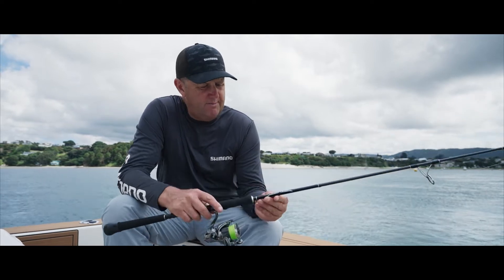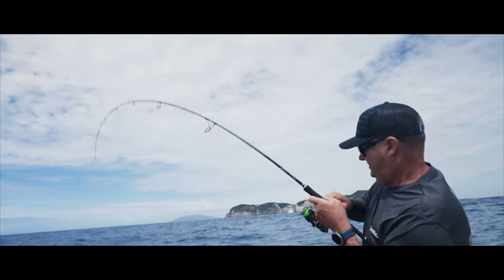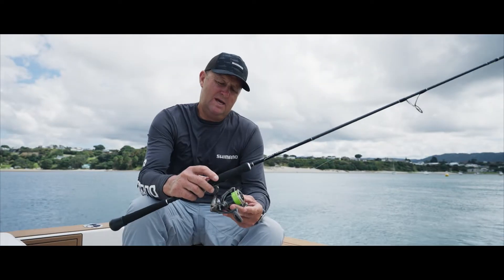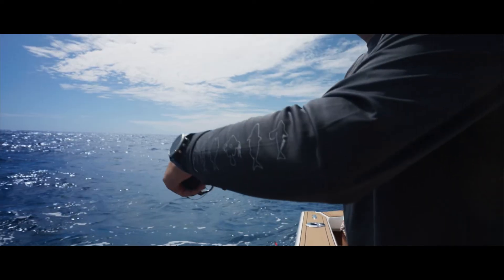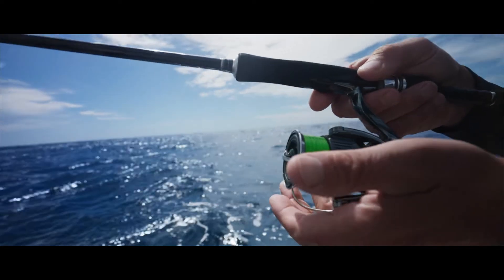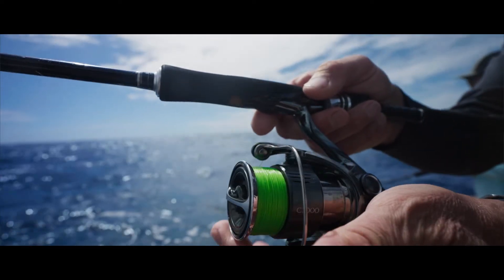What I've done is I've paired this up with my Diluna 710MH rod and we've got 15 pound Kariki braid. We've got the 3000 size reel and it's a nice balanced combo. We're predominantly fishing it with soft plastics or soft baits and also small jigs, and we're mainly fishing for snapper with it.